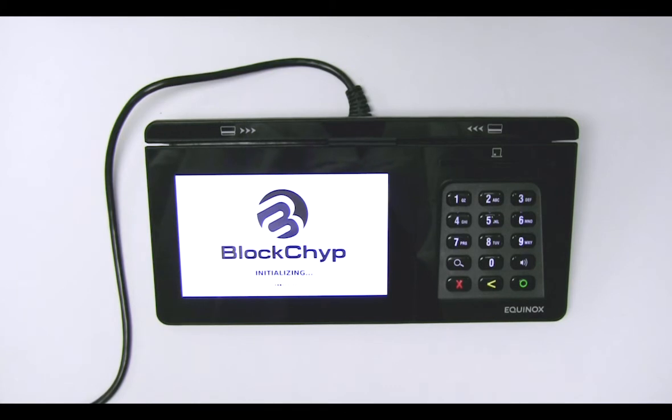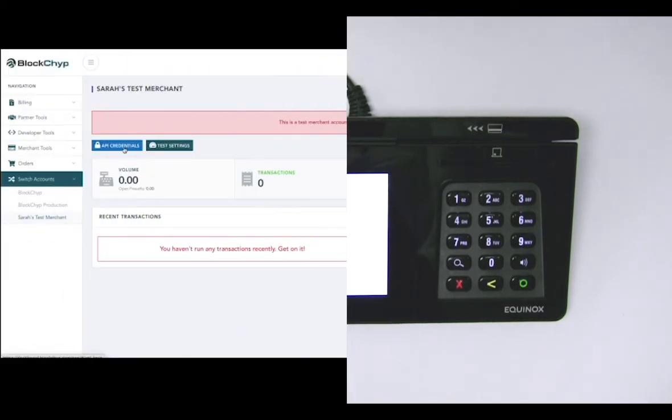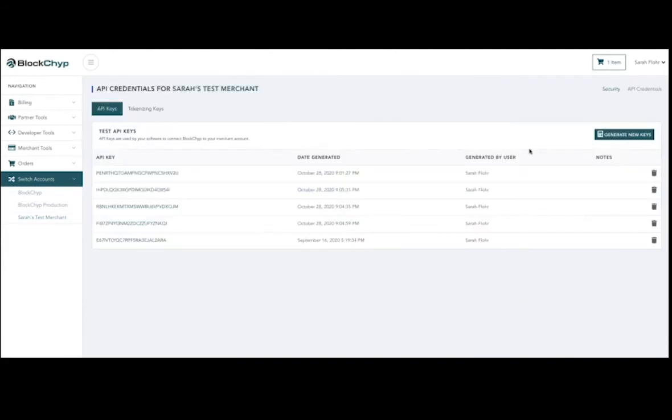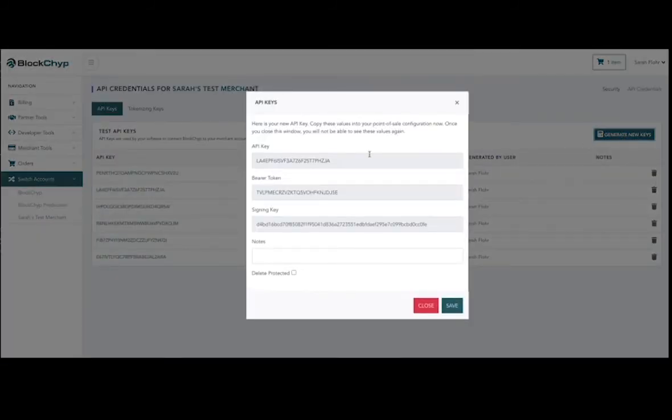Your terminal will go through a restart process and then the Blockchip logo will appear. Click on the API Credentials button and click Generate New Keys. API keys will appear. Enter your API credentials into your point of sale system. If you are unsure of how to do this, contact your point of sale vendor and they will be able to help.